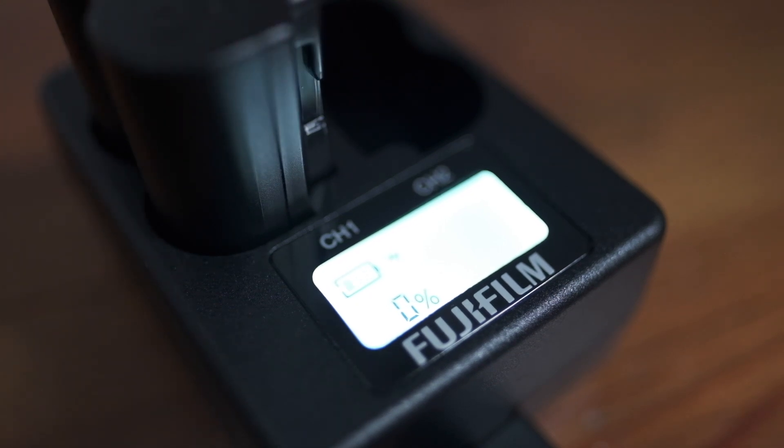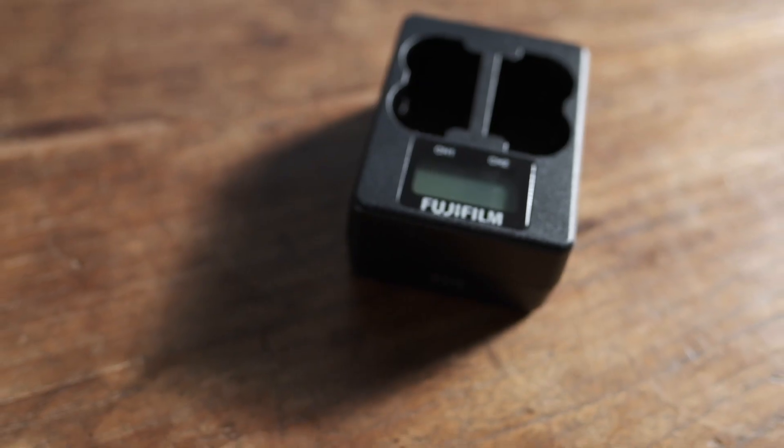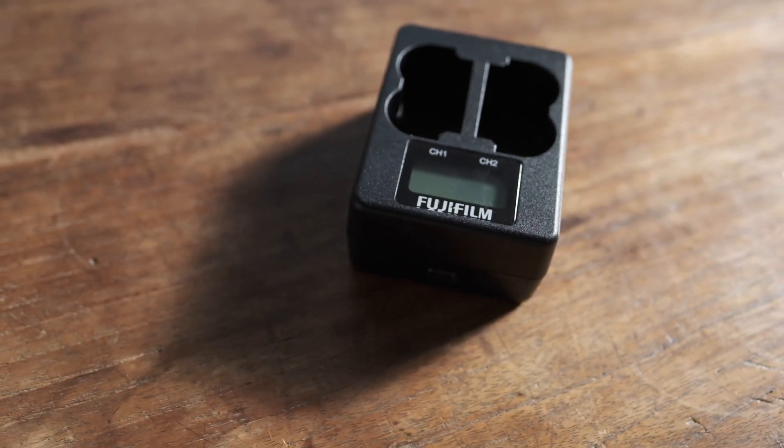But remember, with the dual charger you can charge two batteries simultaneously. Fujifilm says to expect 200 minutes to charge both batteries.